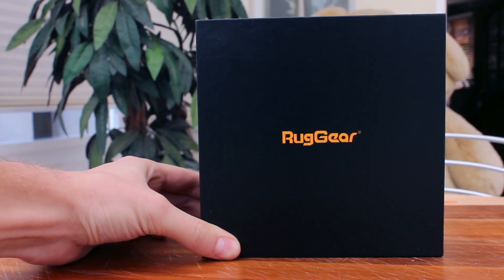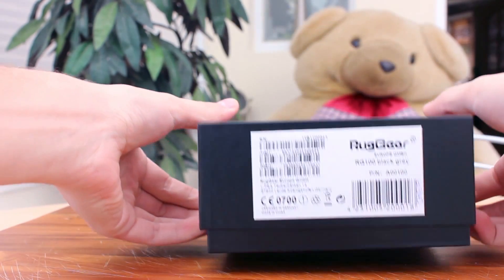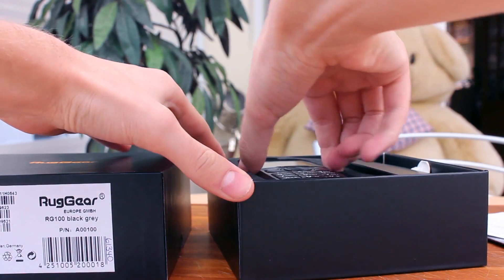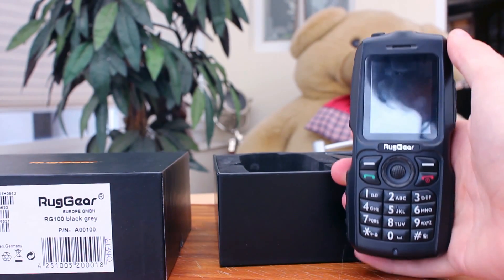Battery life on the RG100 is as you would imagine, good. Ruggear state the phone will last for up to 600 hours on standby and has a talk time of up to 560 minutes.